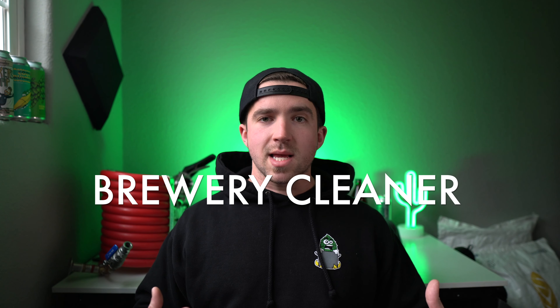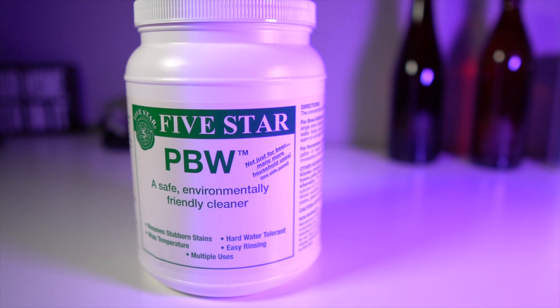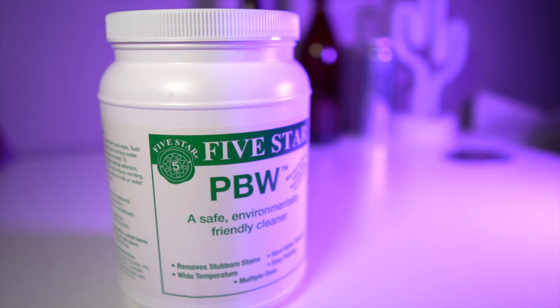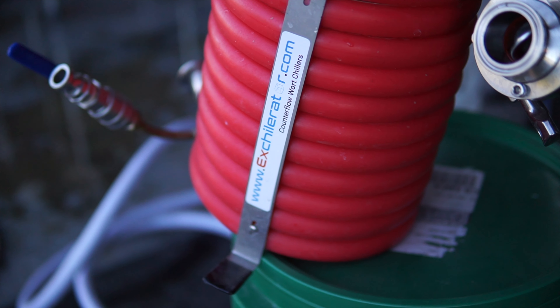Brewery cleaner: you can't sanitize equipment if it isn't clean to begin with. I've been using PBW — that's by Five Star, same as the sanitizer — and it works like a dream. It's a non-caustic cleaner. It's relatively safe, though I would advise wearing gloves because it tends to dry out your skin. Brewing is cleaning — if you stick around the hobby long enough, you'll surely find that out. Make sure to use any personal protective gear required by the manufacturer to keep yourself safe.